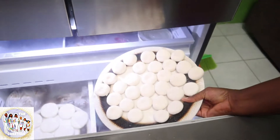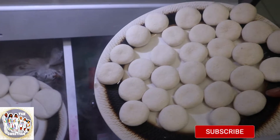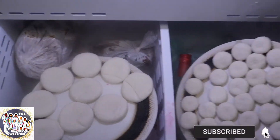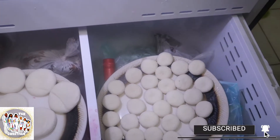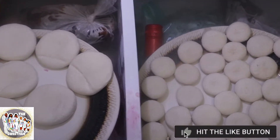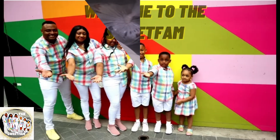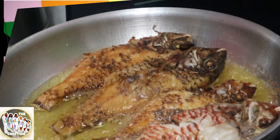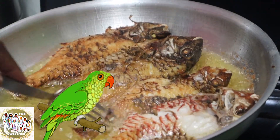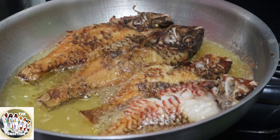We make the dumplings and then we freeze them. When we freeze them and they're totally hard, we put them in a Ziploc bag. And when we're ready, we can take out the amount we want and put it in the boiling water. Good as new. So whatever fish is this — this is our carrot fish. Carrot fish, right? Okay, all the speakers, here we go.